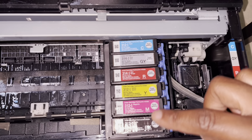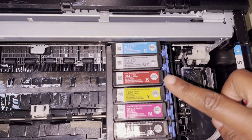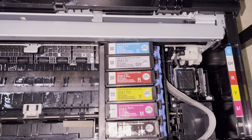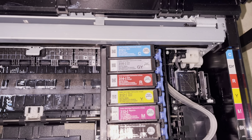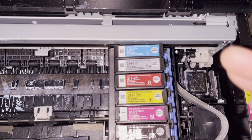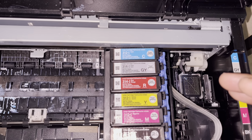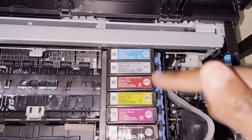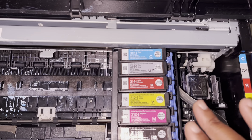You do want to follow this color scheme when putting in the replacement colors, because if you don't, when you go to print your images with your CADlink, Accurip, or whatever software you use for DTF printing, it's going to be confused. The software picks up the lineup when you install the printer, so make sure these are aligned correctly.